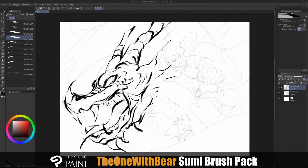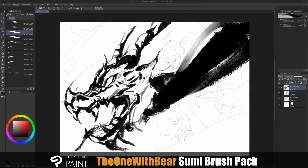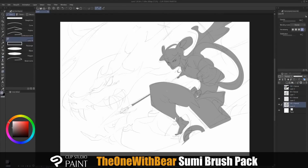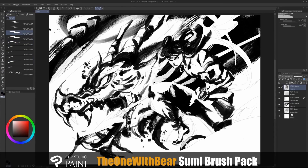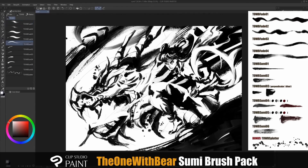Hello everyone, I am The One With Bear. Thank you so much for being interested in my sumi-e brush pack for Clip Studio Paint. It's always been my dream to be able to translate traditional elements to digital, so I'm very excited to present my very first brush pack. This is a tutorial to show you how to use and alter these brushes to get an organic sumi-e brush look in Clip Studio Paint.